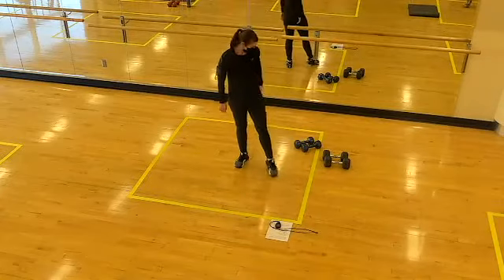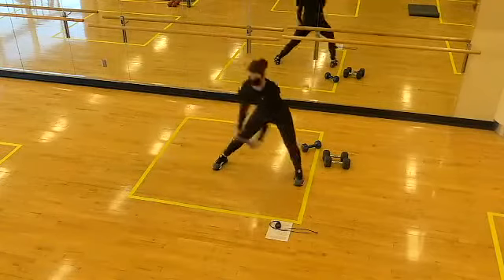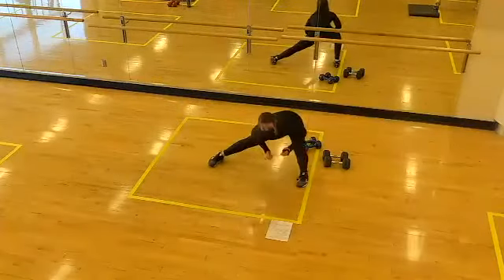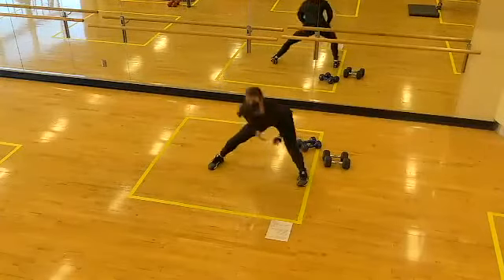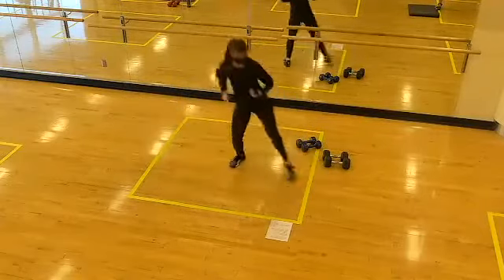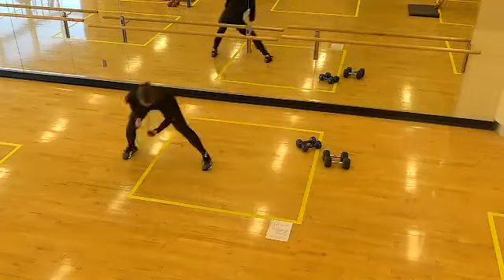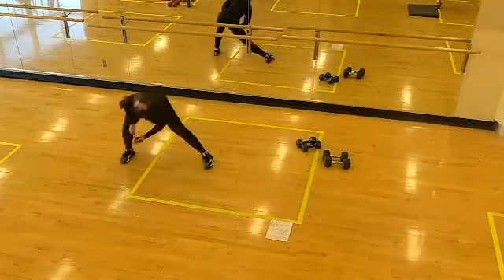Lateral lunges next — if you want to take a ribbon lunge, you can do that: weight comes in front of the leg, up and over to the other side. Two, one, let's go! Excellent work on the ribbon lunges. Halfway. Two, one, time!